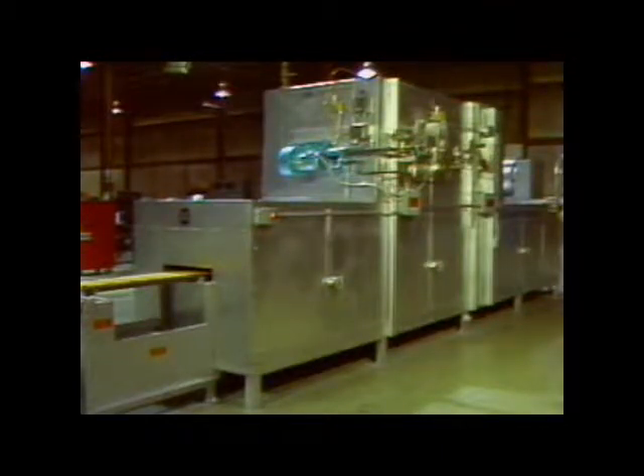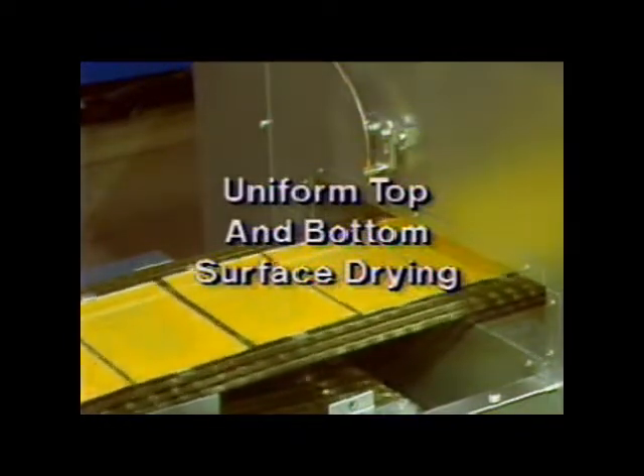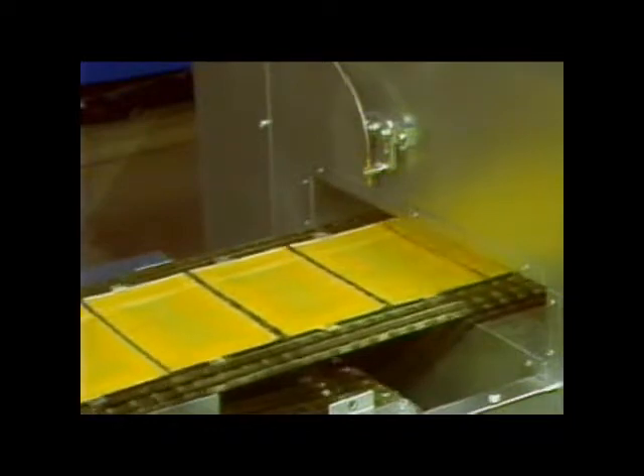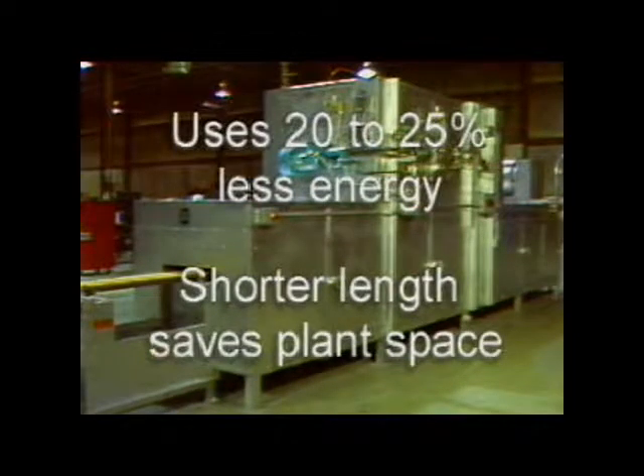The OptiMac Oven features computer-designed convection heat. The heat properly dries the top and bottom surfaces without closing surface pores or over-drying the plate's center. This oven has been measured to use 20 to 25 percent less heat energy than other ovens. Its shorter length saves plant space.